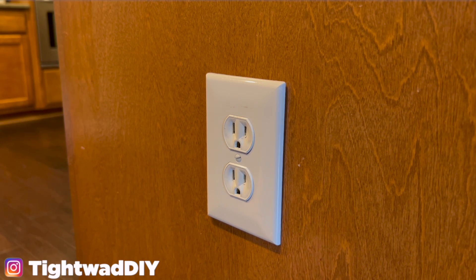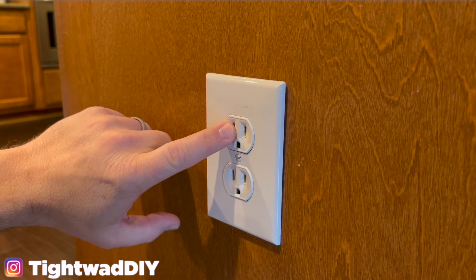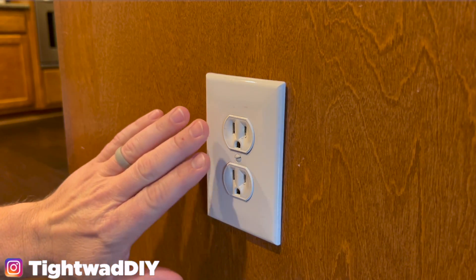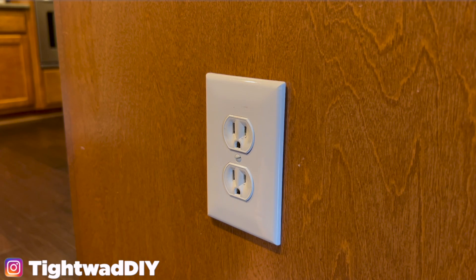Welcome back guys. I have an electrical outlet here where the top outlet only works intermittently and the bottom outlet works consistently. This is in my kitchen so this is on a GFCI run. I think this is the end of run, meaning there should be only two wires plus a ground wire behind this, but I'm not really sure because I haven't removed this plate yet.